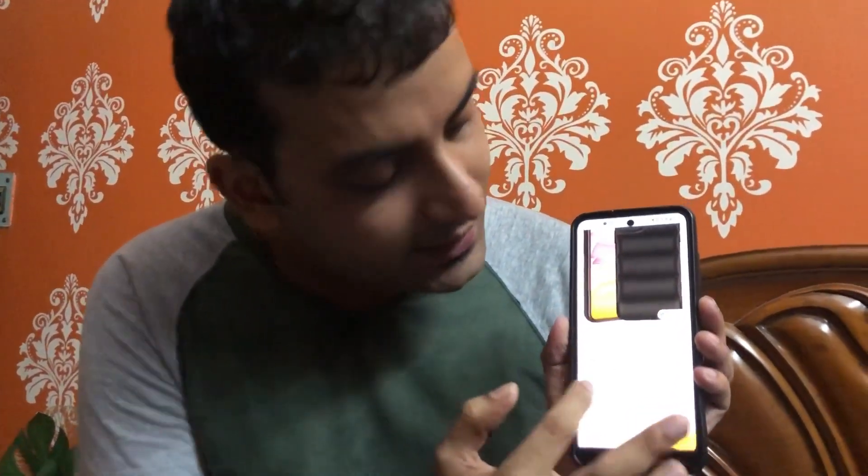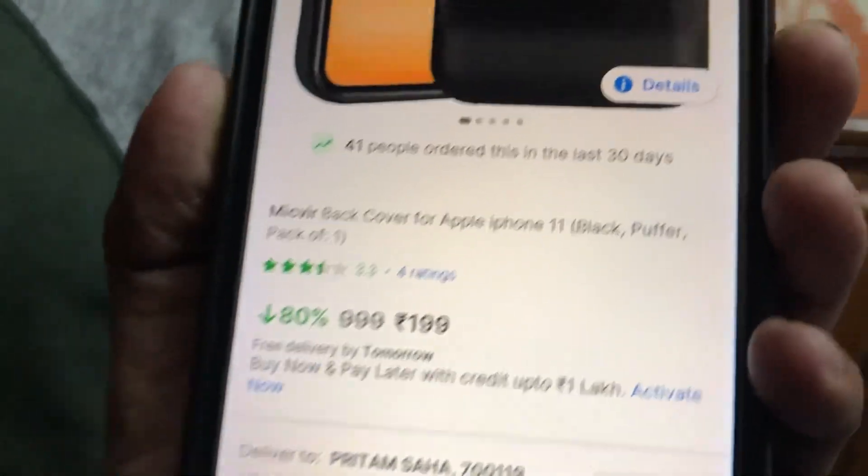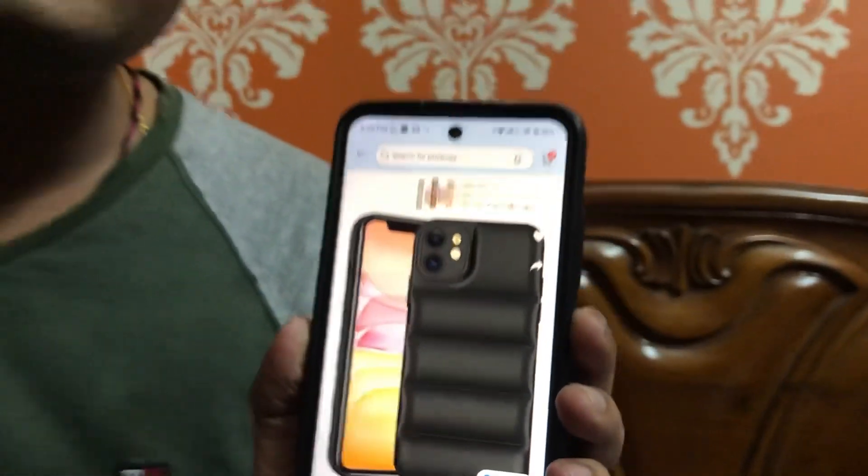Now, coming to the price — it is 199 rupees, which is an 80% discount from 999 rupees. Flipkart gave me a very fast delivery for this product. They gave me same-day delivery without any extra charge.